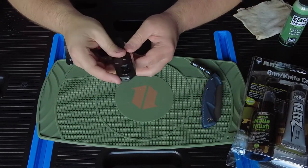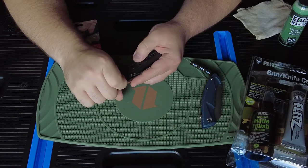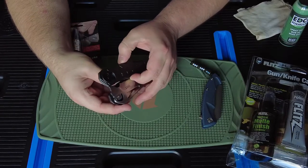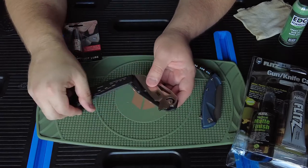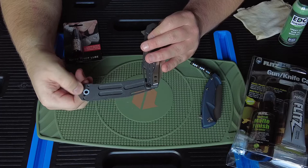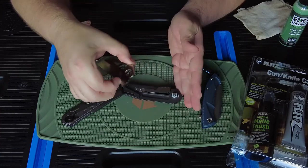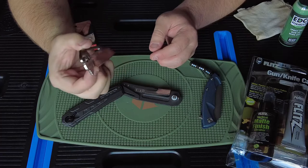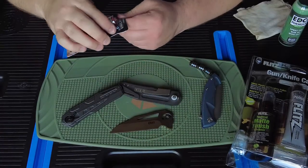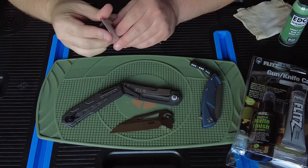Let's start with the CRKT. Boy, it is stiff. Okay, that pops - that rotates out of the way. Looks like - oh yeah, there's a washer right there. Is that a captured washer? Yeah, it's a captured washer. There's like no oil whatsoever in there - it is bone dry. Knife Pivot Lube to the rescue, I hope.